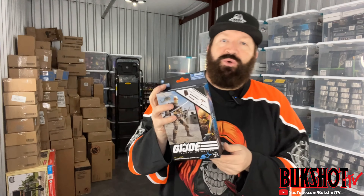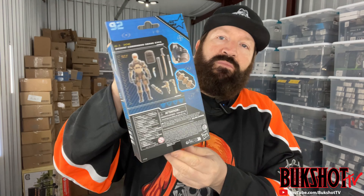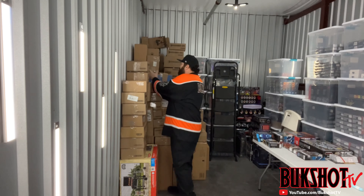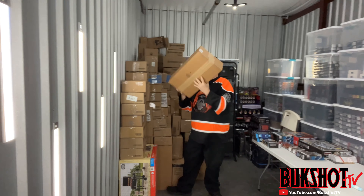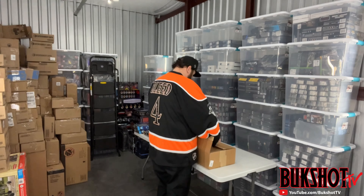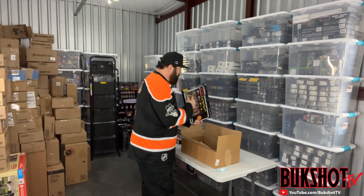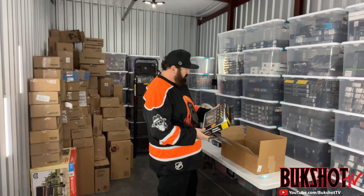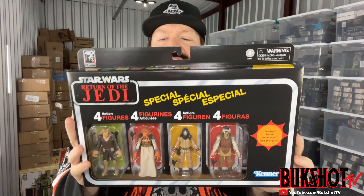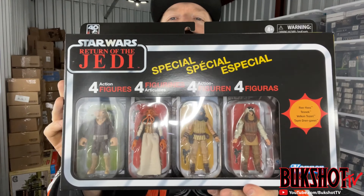Here we have a GI Joe Classified Desert Commando Snake Eyes. This is pretty cool - a special Return of the Jedi four-figure pack. Let me get in close so y'all can check those out.